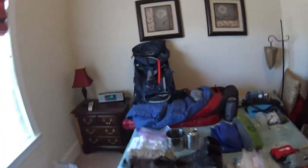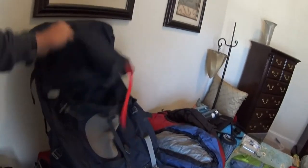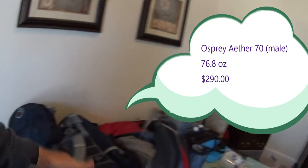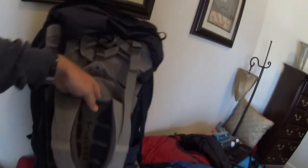Hey guys, Nathan here. I want to do a quick video and show you my hiking and camping equipment. We'll start with the backpack — one of the most important pieces of gear you can have. This is the Osprey Aether 70, which is basically a 70-liter backpack. It's a great backpack — you can read the reviews online — and it's really good for a three to five day jaunt.